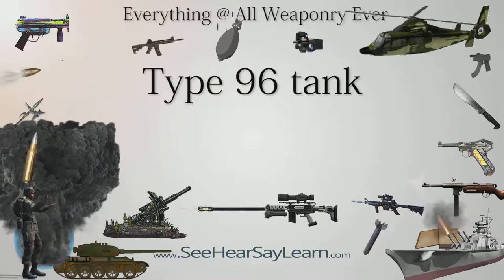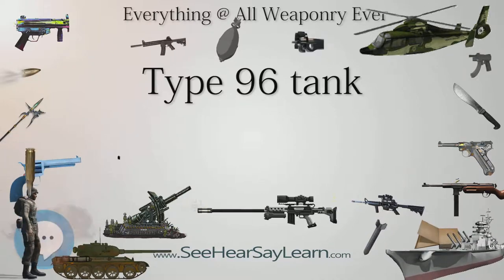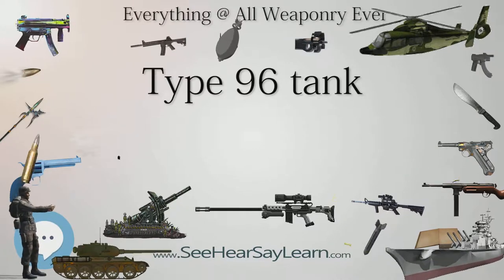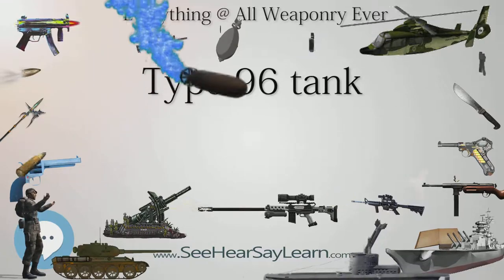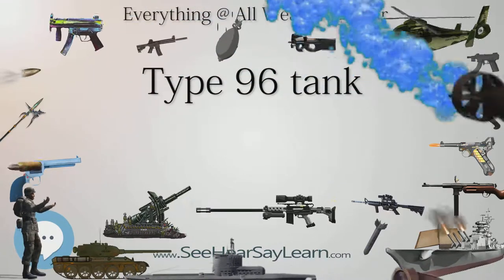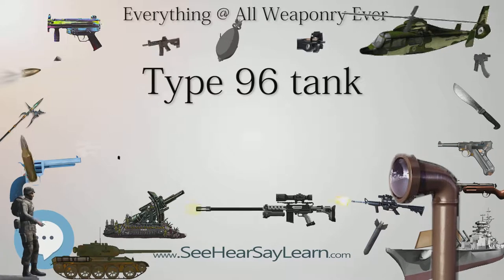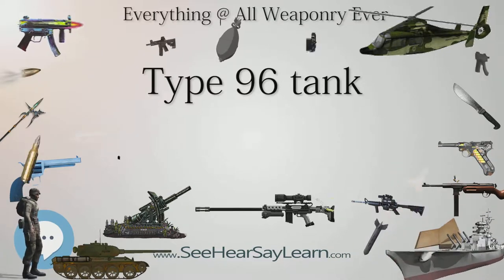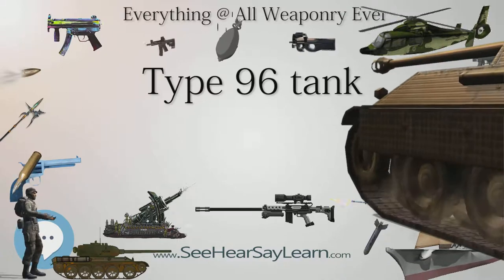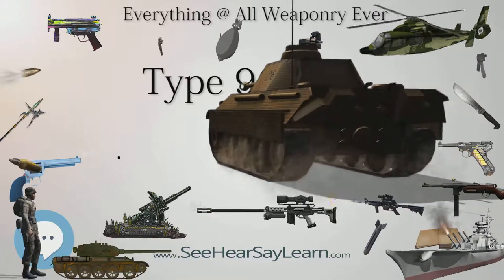Type 96: Domestic version of the Type 85 IIM, also sometimes mistakenly referred to as the Type 88C. Renamed Type 96 when put into PLA service. In comparison to the Type 85 and Type 88, the Type 96 features a more powerful engine, improved electronics, and a western-style turret. The Type 96 was accepted by the PLA in 1996.